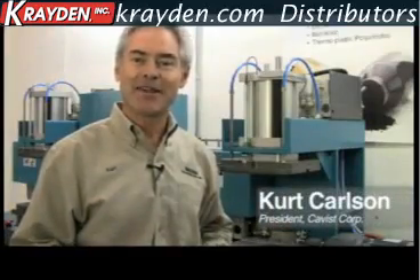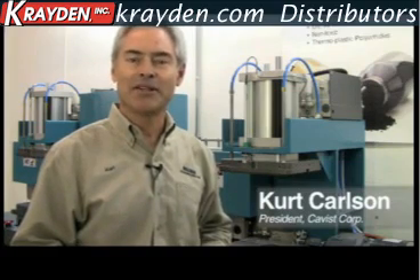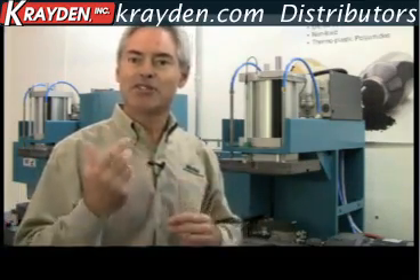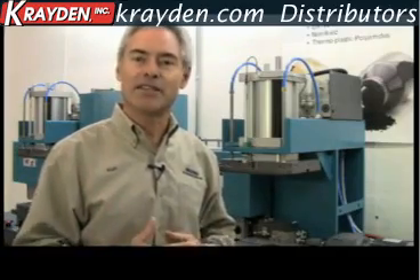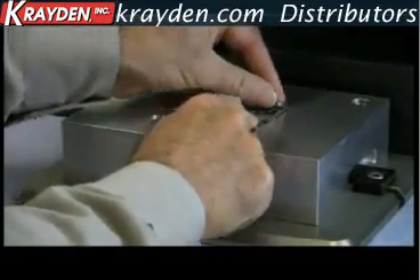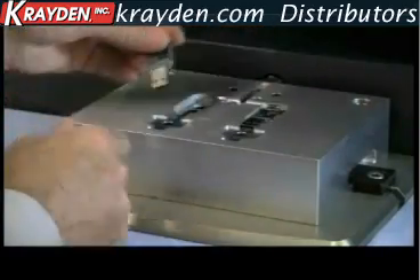Hi, my name is Kurt Karlsson. I'm president of the Kavers Corporation. What we do is design, build and distribute Mold Man machines. Our machines are designed specifically for the Macromelt material. We have made it so it's easy for you to encapsulate and seal electronic components. The combination of Mold Man machines and Macromelt is a fantastic solution.